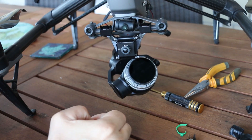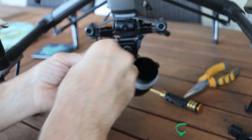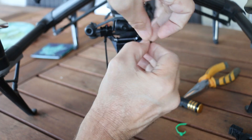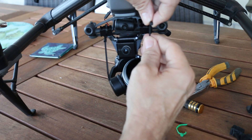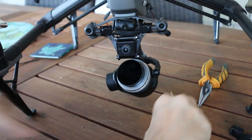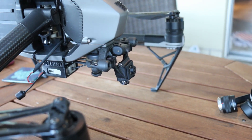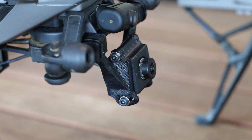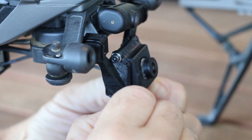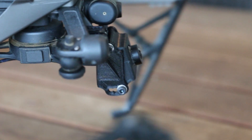I'll zip tie it on, going between those. It's very improved over design number one. Now I can snap those back — now it's pointed up. There you can see.